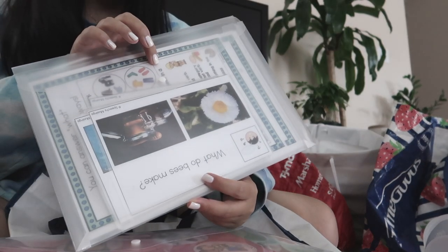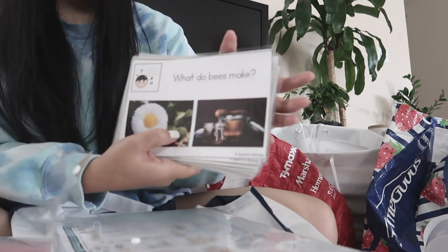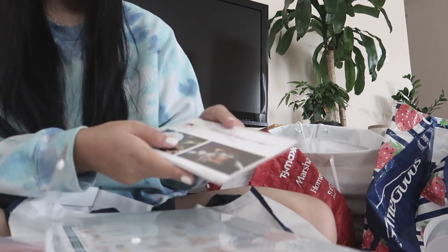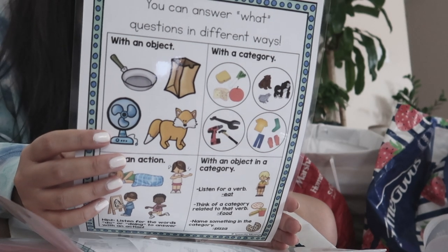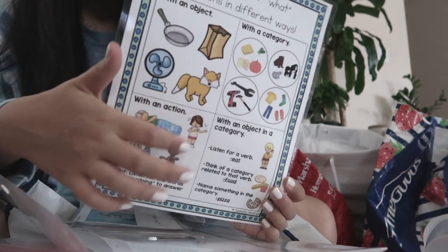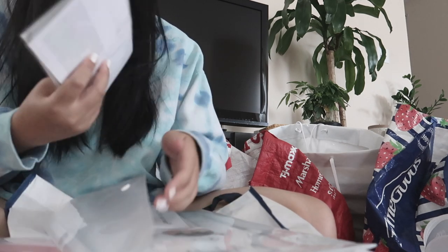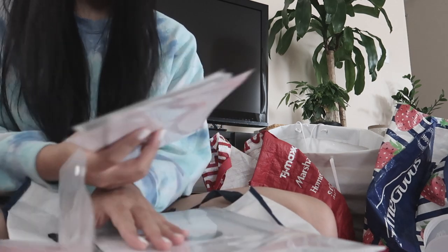In this one I have WH questions. I like that this resource — which is from Speechy Musings — uses actual pictures, because it's more concrete and less abstract, especially for my lower functioning kiddos. It all comes with these posters so you can answer what questions in different ways. I only have what questions prepped, but I think it comes with all the WH questions. I just prepped the what ones because those were the ones I needed at the time.